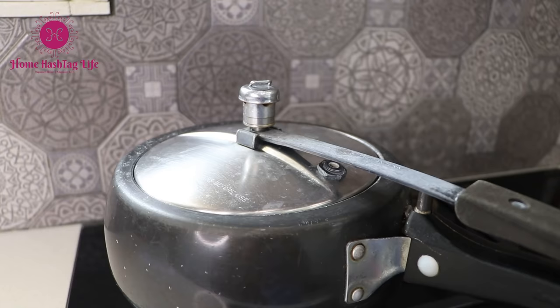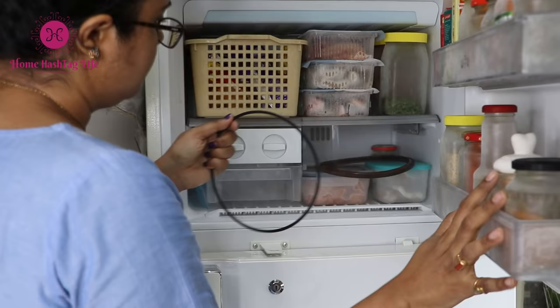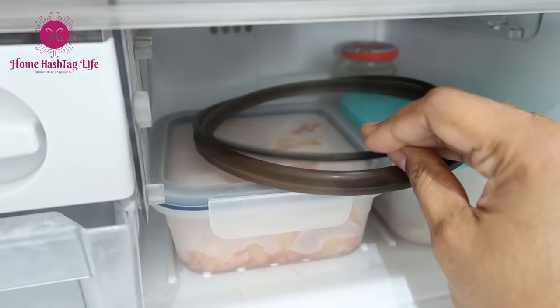If the pressure cooker malfunctions, one of the reasons could be that the gasket has lost its shape. Store the gaskets in the freezer — it will hold the shape and last very long.